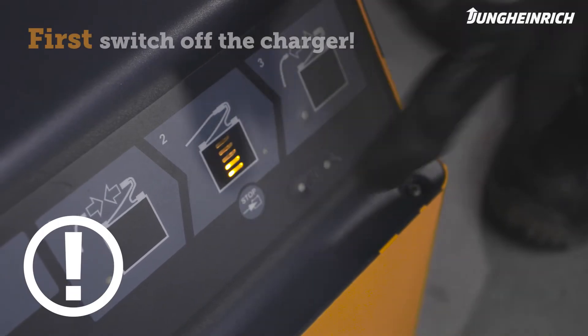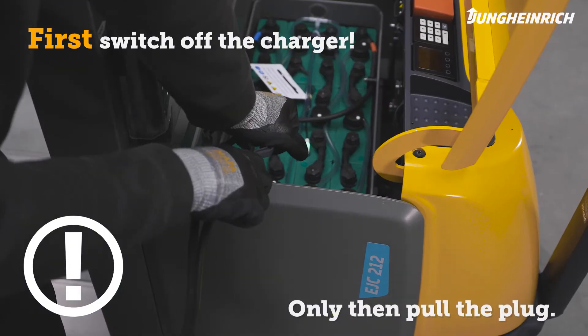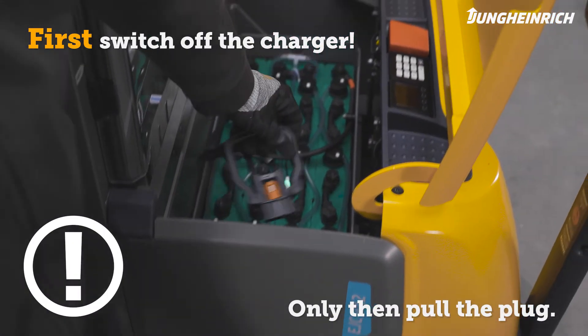If charging has to be interrupted, be sure to always switch off the charger first before disconnecting the truck from the charger.